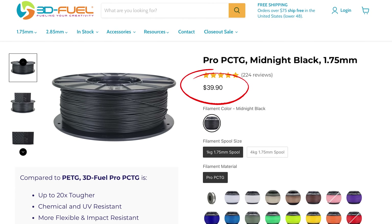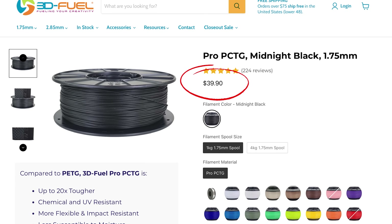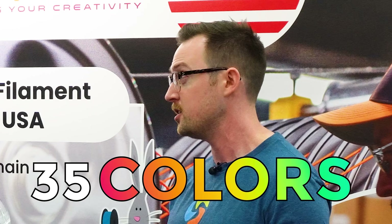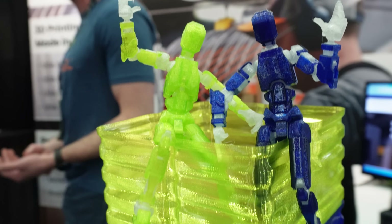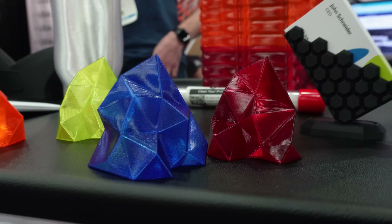What's the cost of this material? For a one kilogram spool it is $39.90 from 3D Fuel. Part of the reason for that cost is the R&D - we build out print profiles for our materials. We also have this available in 35 colors. Everything here is PCTG.